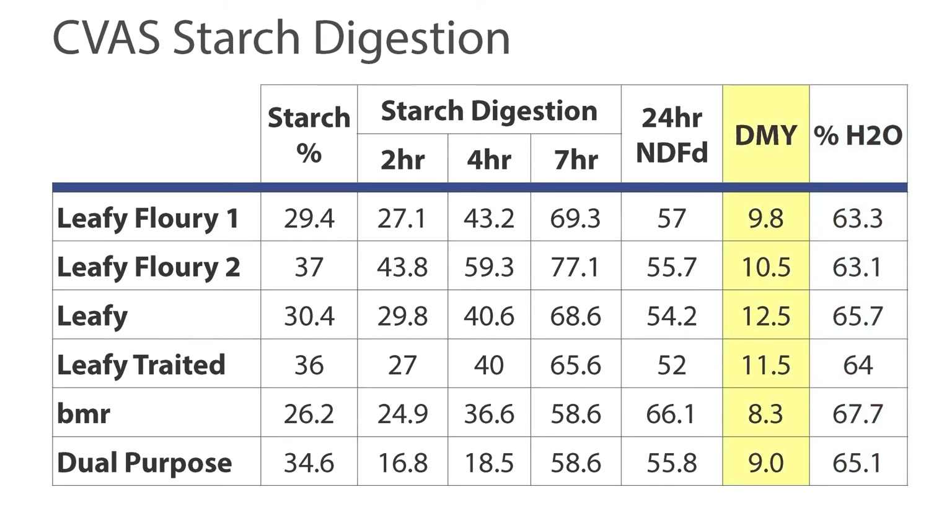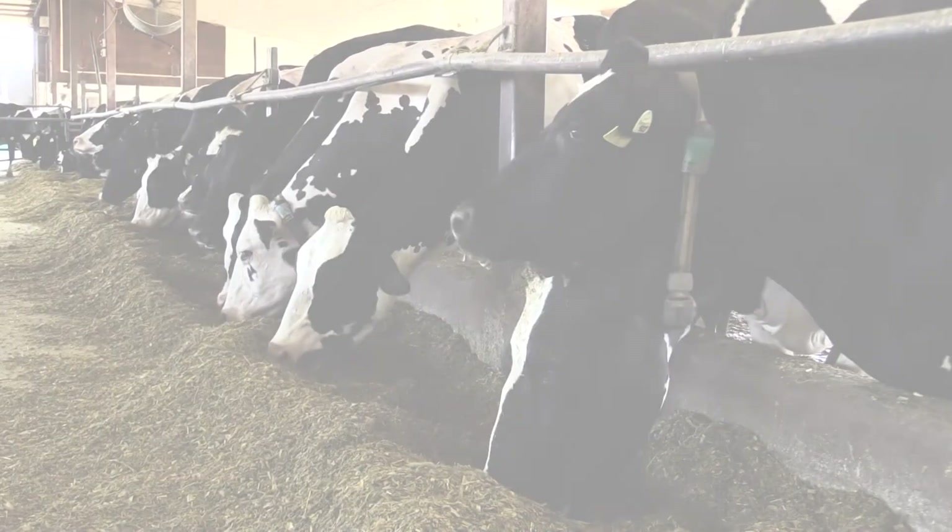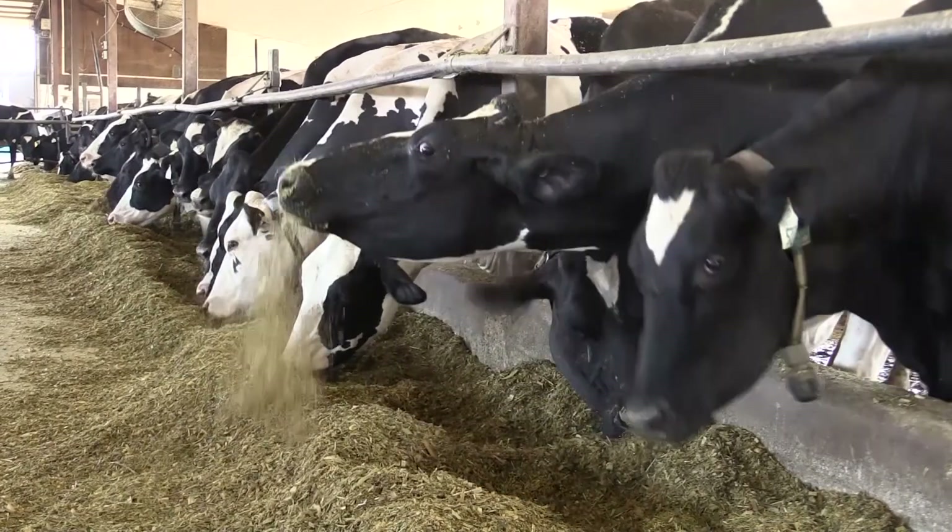Looking at dry matter yields, the leafies and leafy floweries are yielding much better than BMR or dual purpose varieties. So our new leafy flowery hybrids have all the advantages of the leafy varieties, plus the added advantage of smaller particle size which leads to more starch digestibility in the rumen and more milk.